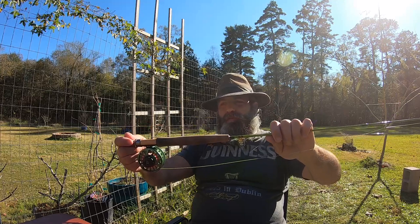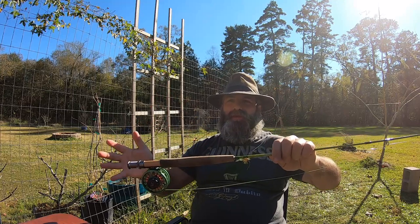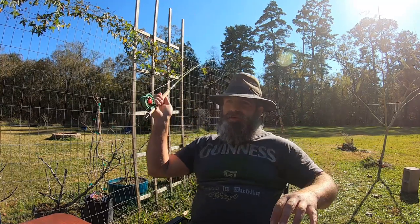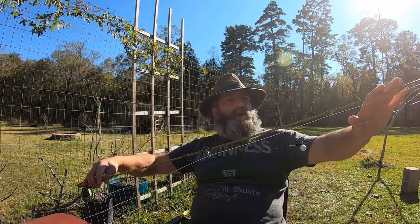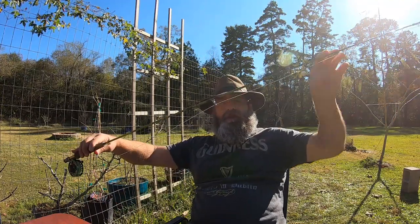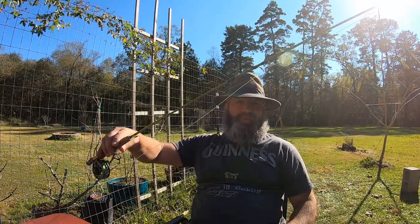You have your fly rod — there's medium action and fast action rods. Basically, it's just how it loads the line. A regular rod, you cast out there. A fly rod, you don't do that. A fly rod is where the rod bends, and it loads the line, then it bends back and bends forward and throws the line out — it just flips the line out. That's what fly fishing is.